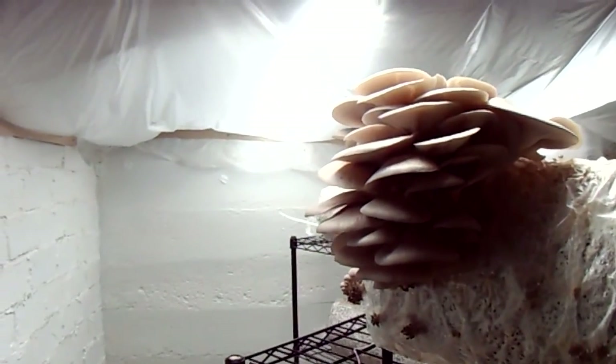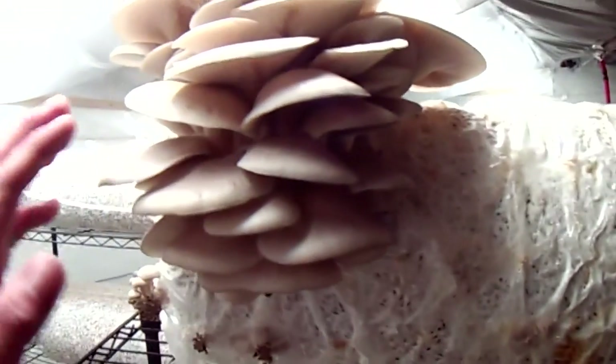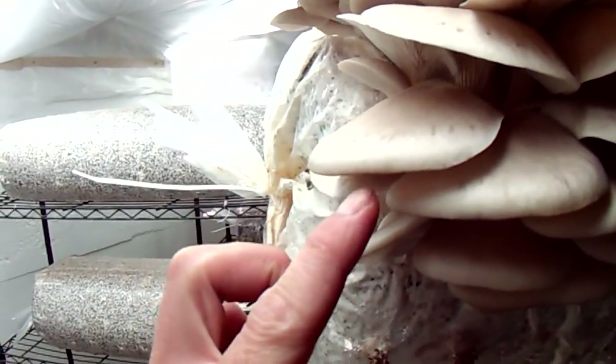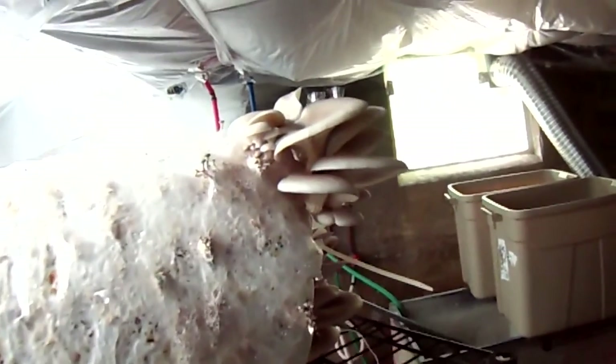So here are some blue oysters. This log is on its third flush, that's why you don't see too much on it. But this is about the optimal point of maturity that you want to harvest these at. See how the margins of the caps are still downturned. When you start seeing them come up and flatten, that's when they're really starting to let out spores, and from that point on you won't have nearly as good a shelf life in the fridge.